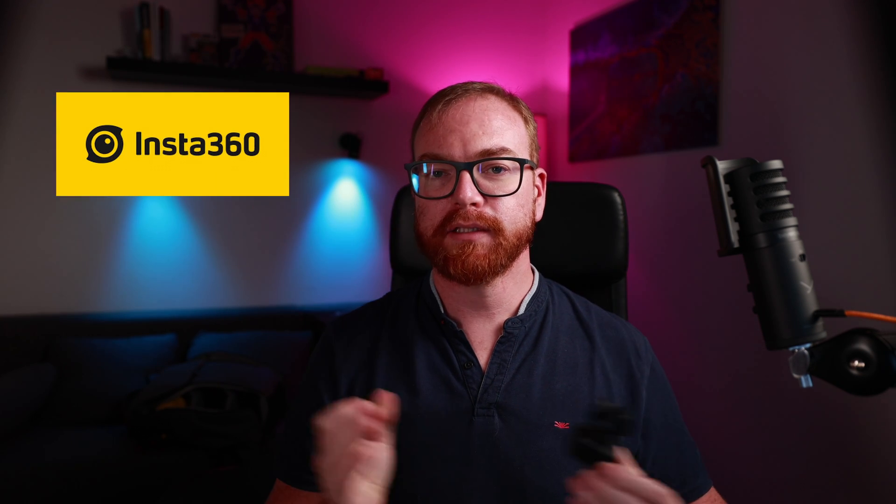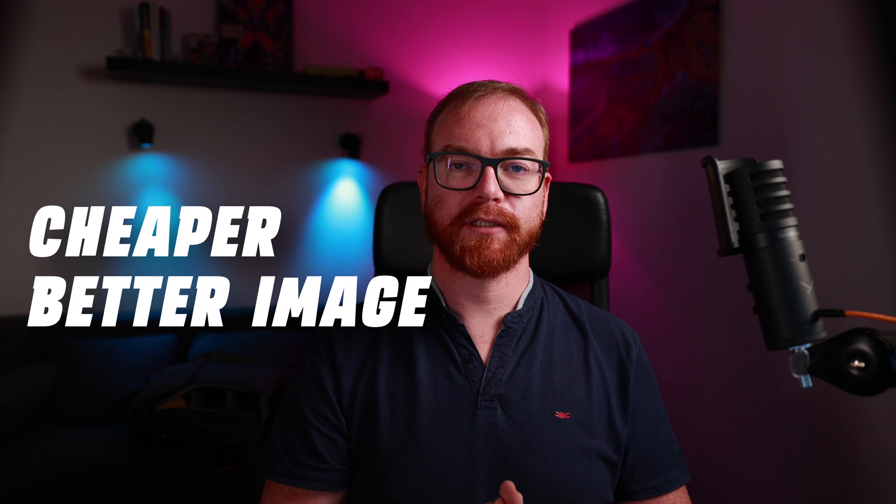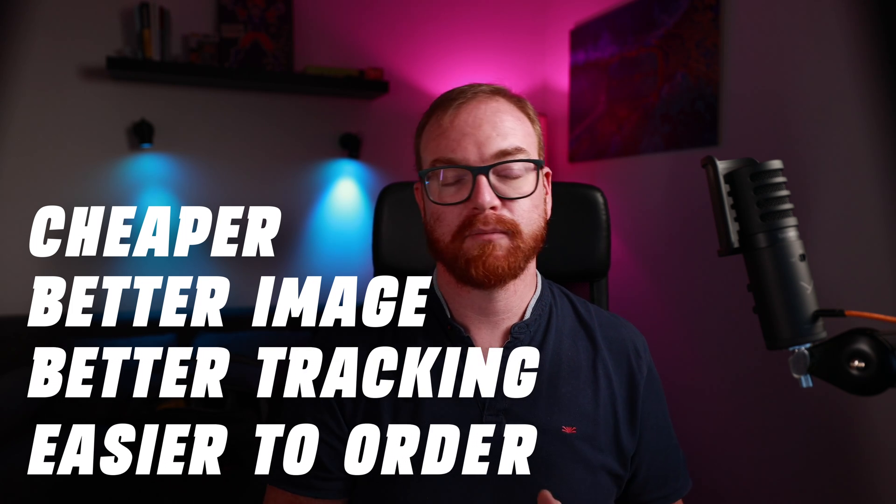In conclusion, while I love Insta360 as a company, unless you absolutely need the desk view or whiteboard view, I would go with the OBS Bot 4K. It's cheaper, it has better image quality in my opinion, better tracking, and it's more available and more in stock. My only wish is that OBS Bot would add AI zoom to their camera, but other than that it's pretty perfect — and it's cheaper than the Link. If you absolutely love the whiteboard feature, go ahead with the Insta360 Link, just make sure you wait for a sale.